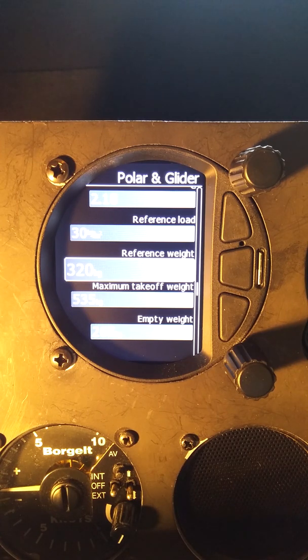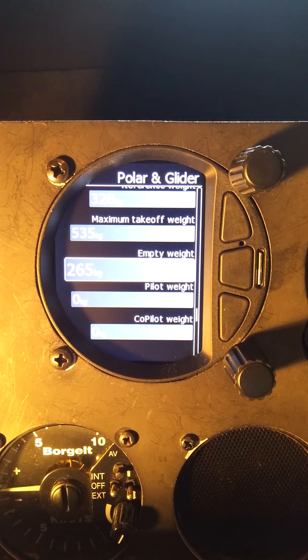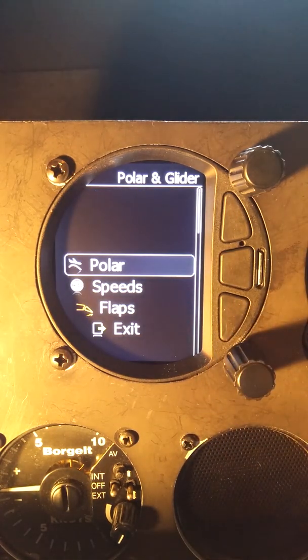Based on your actual flying weight, the computer is going to adjust the polar to your actual weight based on the ratio of the square root of the new weight to the old weight, so we don't want to adjust this. The one thing we would adjust is the empty weight — set that to whatever the current weight and balance for your glider shows as empty weight, and put in your pilot weight. With empty weight, pilot weight, and whatever ballast you add, the computer will adjust the polar for the exact weight at which you are flying. We'll go down to exit and press enter. That's the polar.